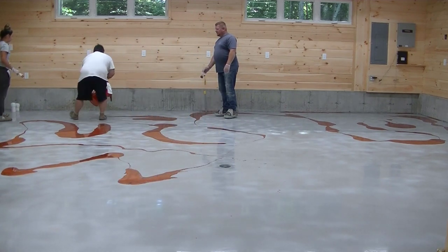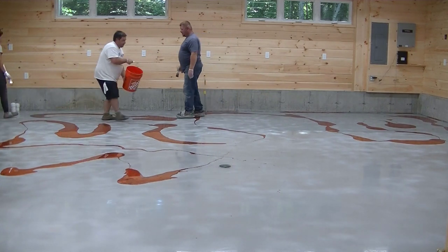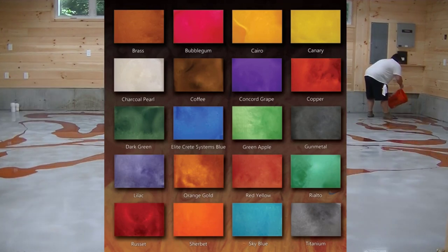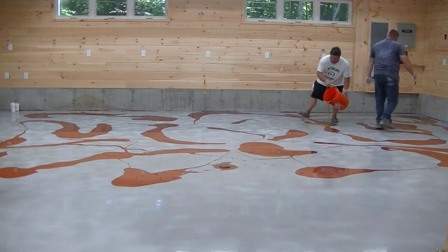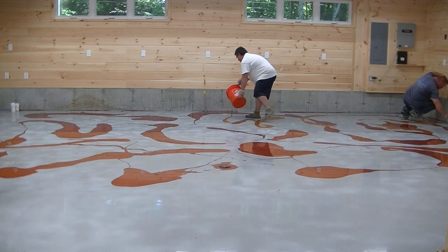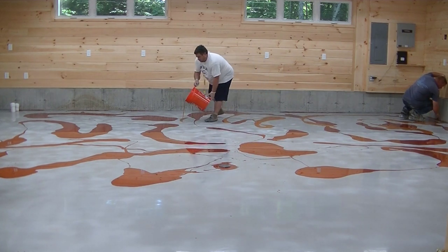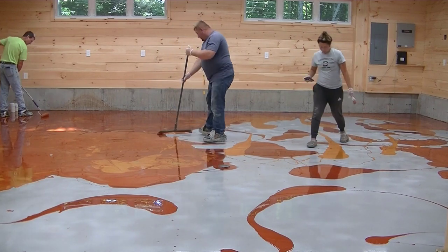Then we're going to squeegee it around and blend it together a little bit. There are tons of different colors with this stuff — the company we're using makes about 20 of them. You can mix them together or just use one color if you want. All kinds of companies make metallic pigments for epoxy. Ours comes in a powder form that we mix into a clear epoxy, and we usually mix it the night before.